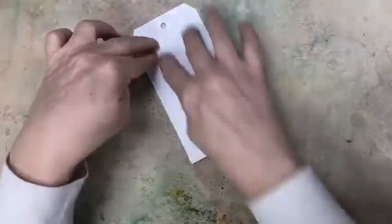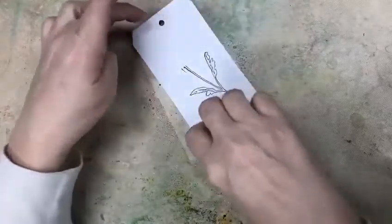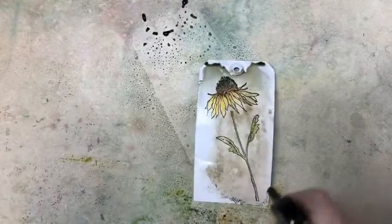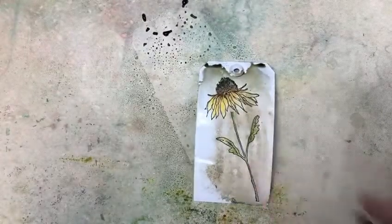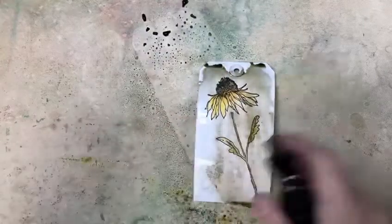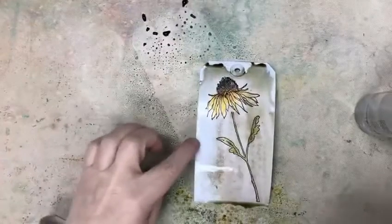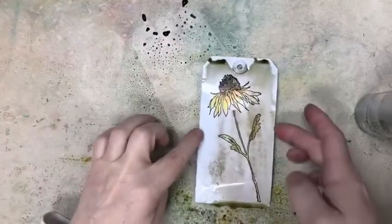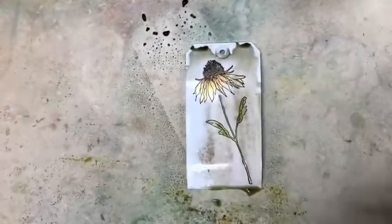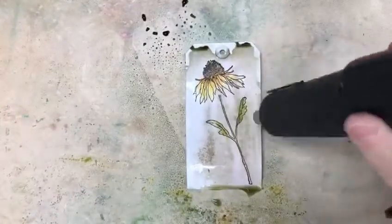Get some of that ink on your paper. This happens to be a Dina Wakeley tag that we did this on. Then I'm going to actually spray some more water so you can see how the ink goes off of the crayons and kind of spreads a little bit, giving you that really vintagey worn look. Give me a second — you're going to hear the heat gun — I'm going to dry it a little bit here.